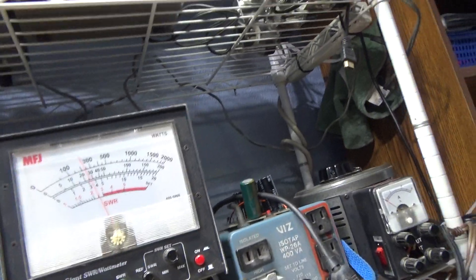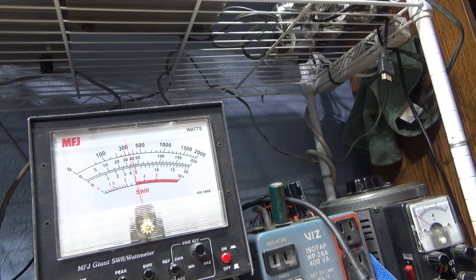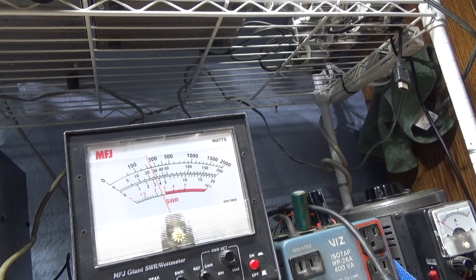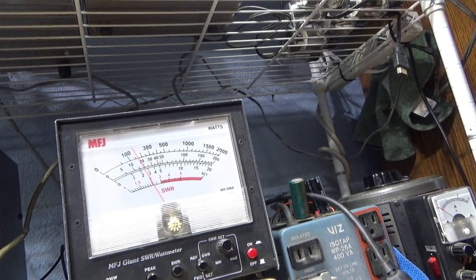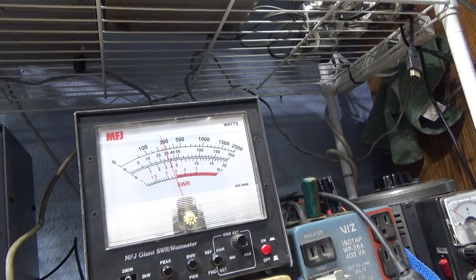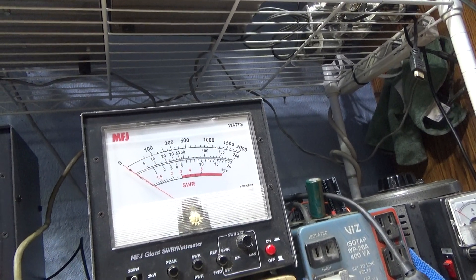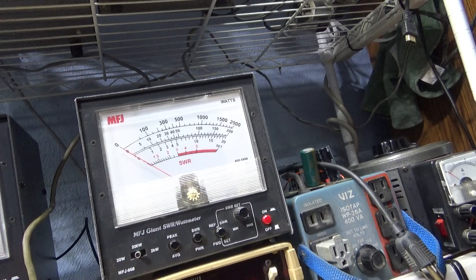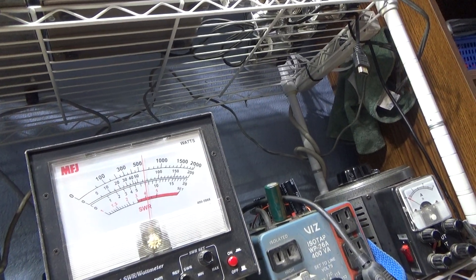Dead key is a little under 20 watts on the 200-watt scale. Audio talking, it's about 45–50 watts. The whistle isn't working again, but with the whistle it's going about 60 watts RMS — calibrated to a Bird meter. On peak watts, audio is talking about 70 peak.